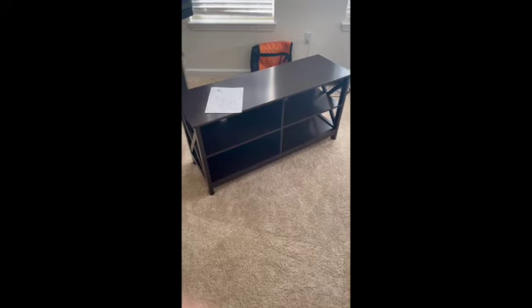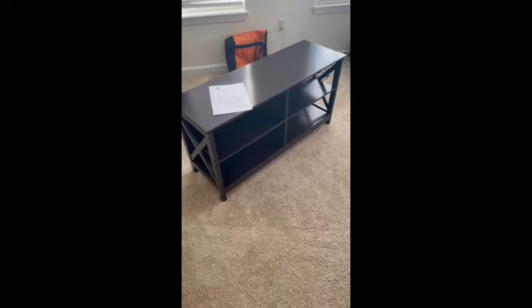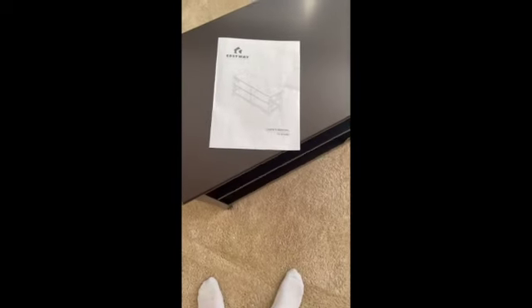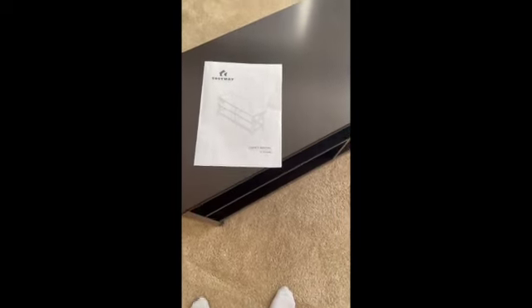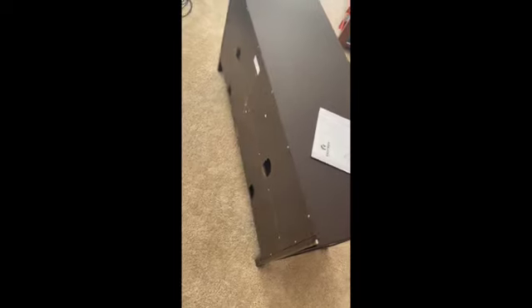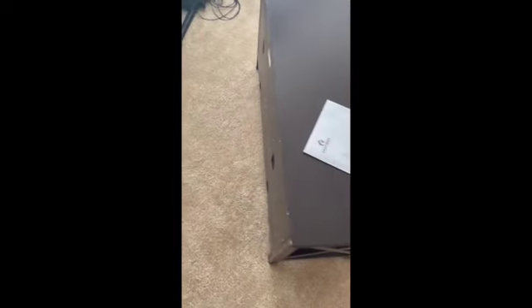Alrighty, so now we're done. This is the finished product. It is gorgeous and sturdy, and this manual was very easy to follow and the directions were very clear. Everything was easy to build. I just put the top on and put in all the screws in the back. Overall, I think this is a beautiful product and great quality, and I'm excited to put my TV on it.